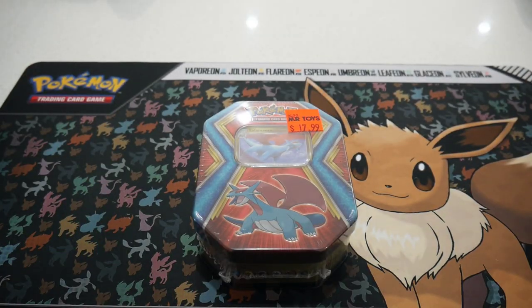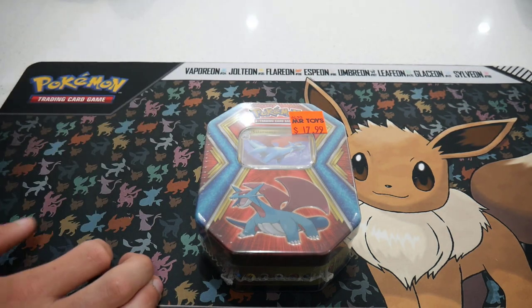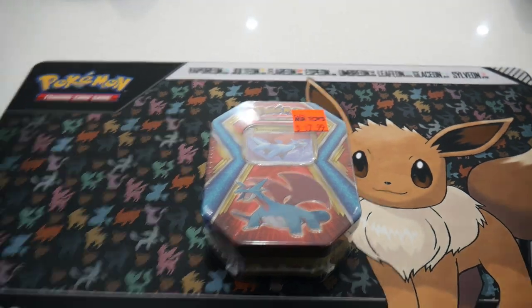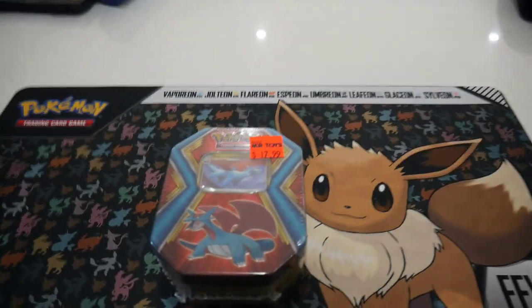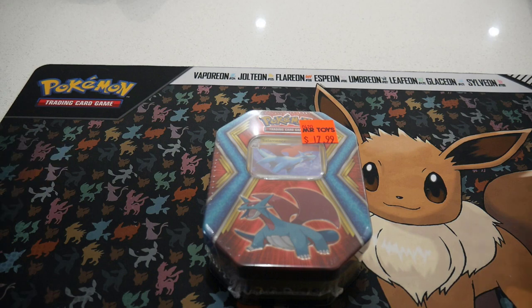Hey guys, what is going on? Booster Kings here with another Pokemon video. Today we are down here right in the kitchen — a different spot to film. I thought, why not? It's got different lighting. I may as well try it. But let's get into it.